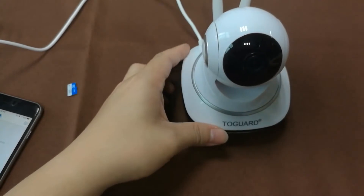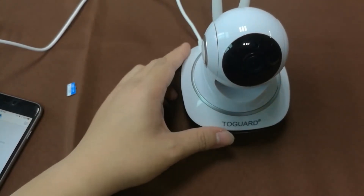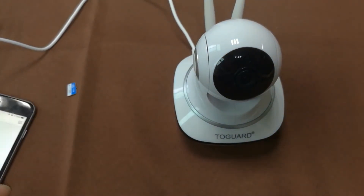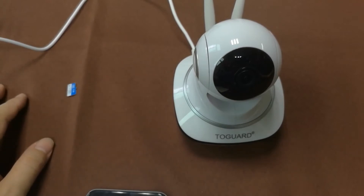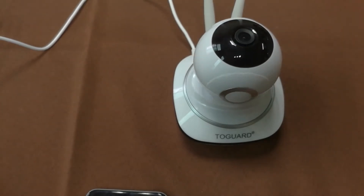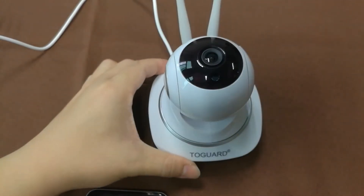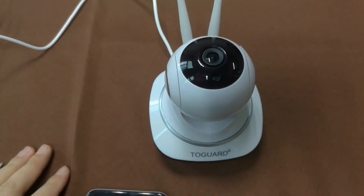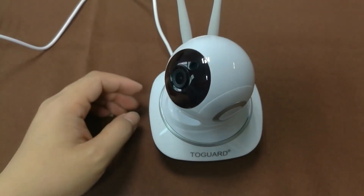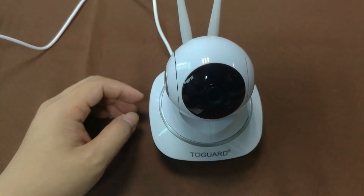Wait a second and the camera is going to initiate self-checking. The lens will turn around. The camera is now self-checking — the lens will turn and tilt.